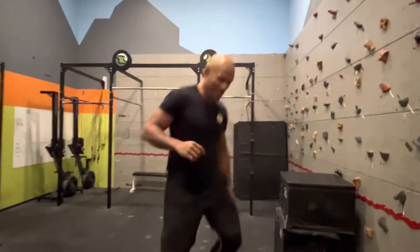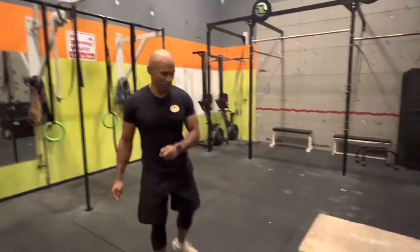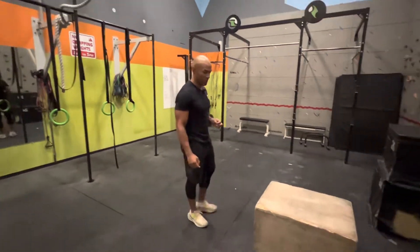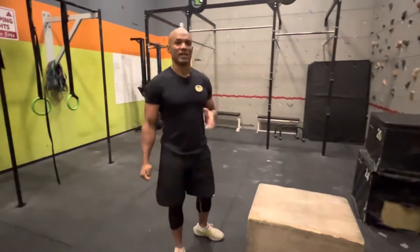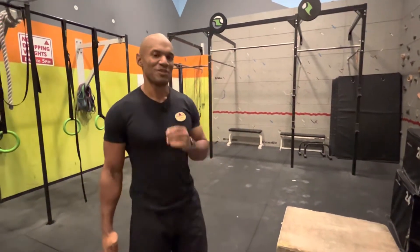Hi guys! Here is a half kneeling box jump. So you have two different ways of doing it. The first way I show it to you here was the hardest version, but there is an easier version.